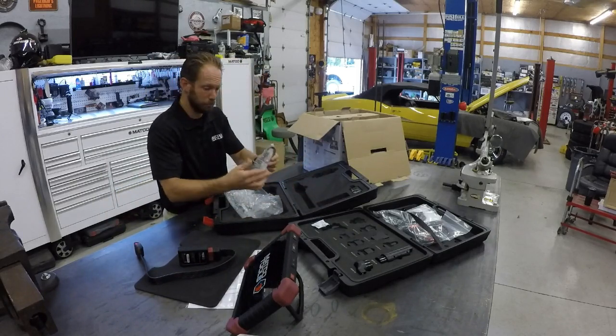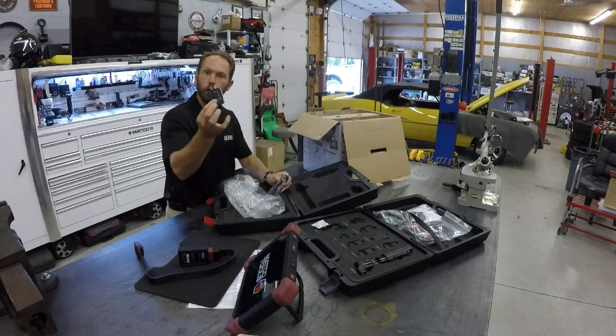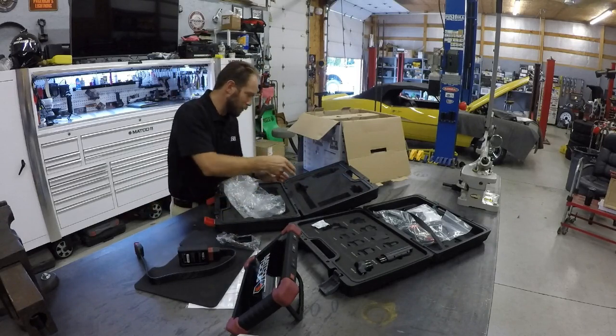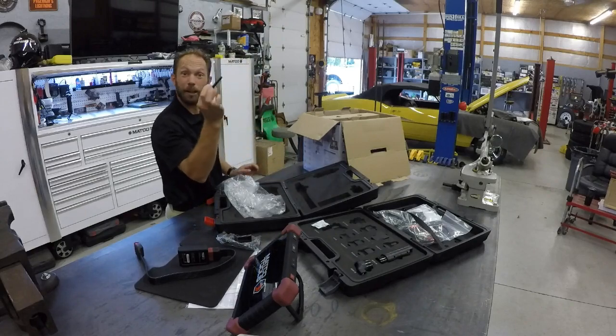We have USB 2.0 charging cables — can't live without those. And of course the USB 110-volt wall charging adapter to go with it. And of course life wouldn't be the same without the Matco stylus.